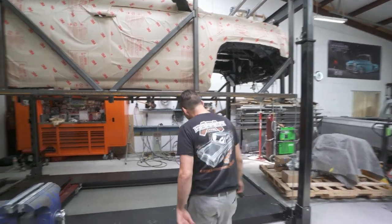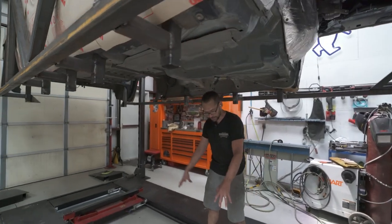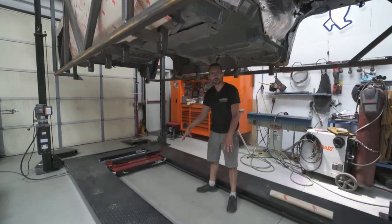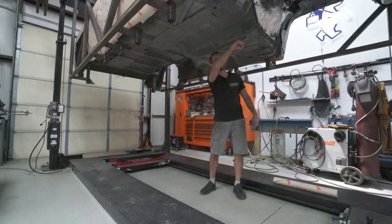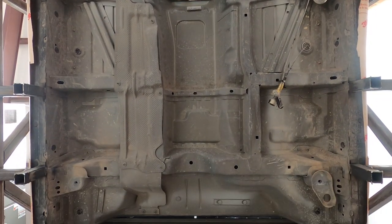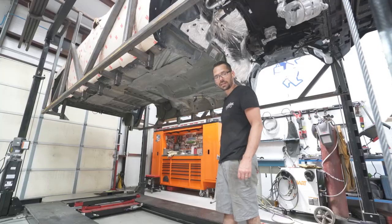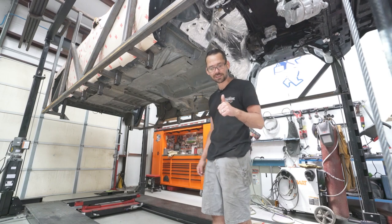Now we'll come under here. He'll set the scanner right here in the middle on the floor, and basically he has to be able to scan and get up there and scan everything. Then we'll put it in the computer. Can't wait — we're going to design a custom chassis.